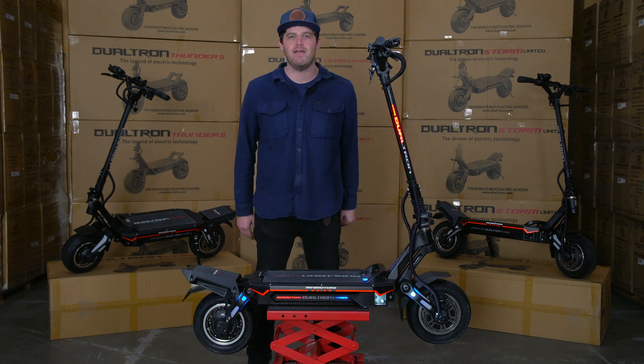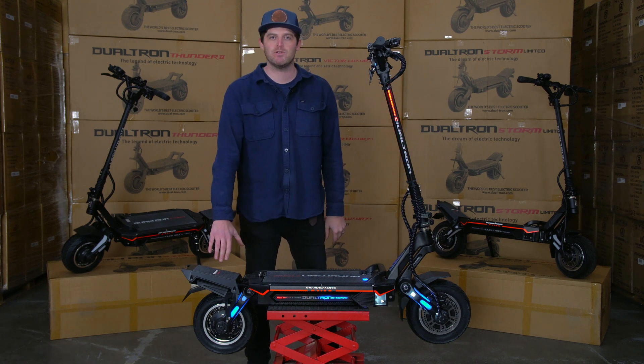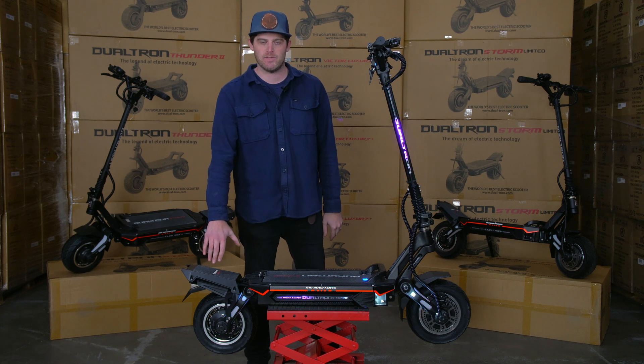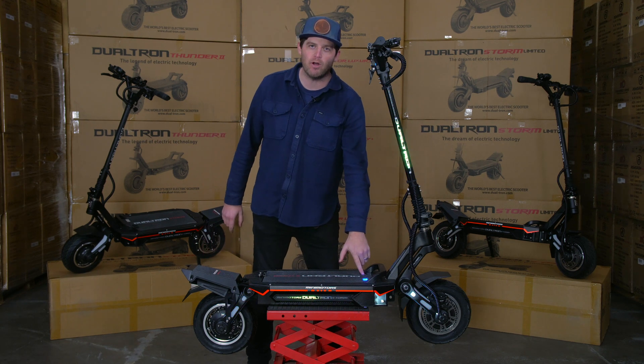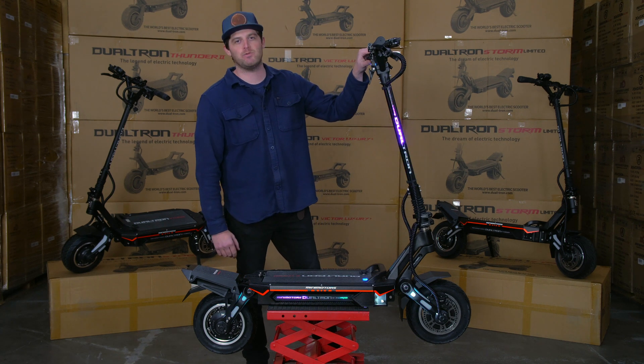Some of my favorite design features on this model, aside from its removable battery, are the new design motors that feature quick disconnects for easy serviceability, the built-in voltmeter on your pack, the jam nut headset design, and this awesome new multi-switch, which puts all the controls right at your fingertips.